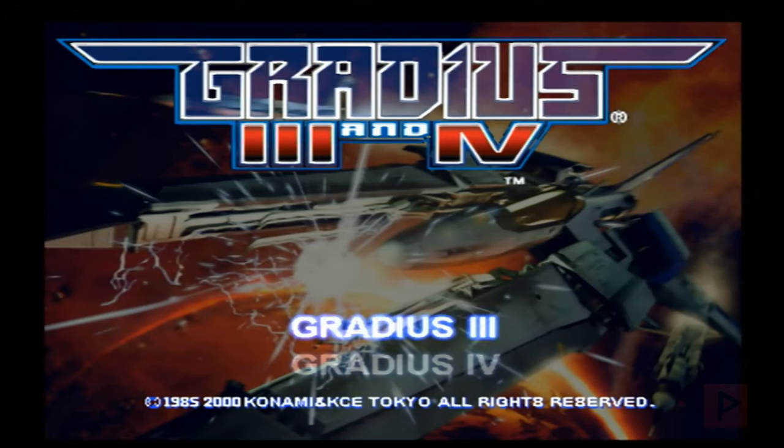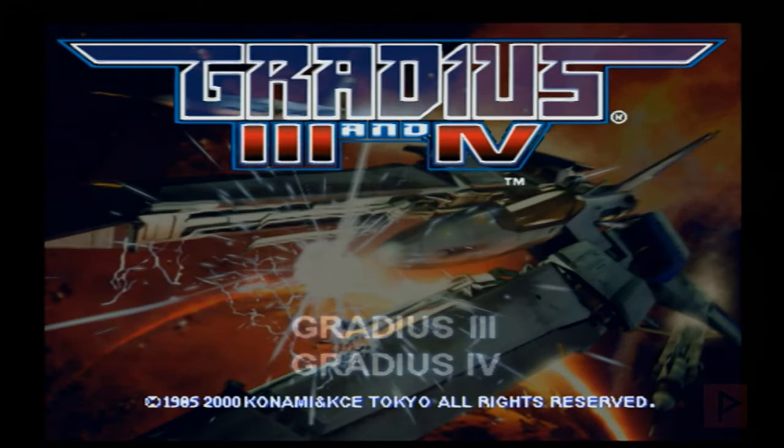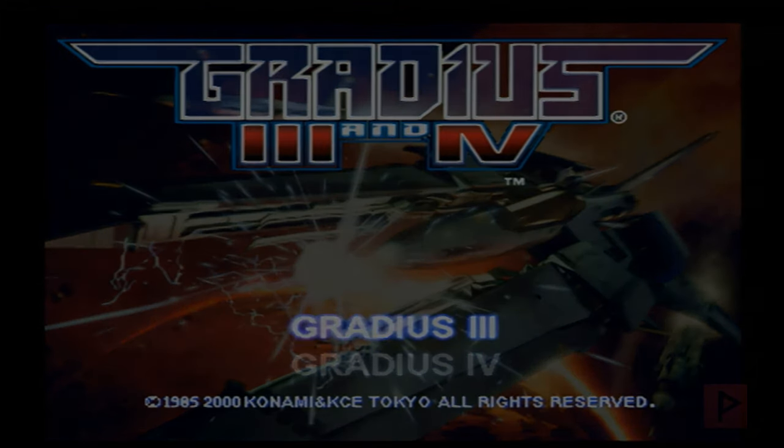Now there are other alternatives out there, like CodeBreaker. I've done a USB video on that in the past, and also how to defeat the black screen. But some gamers for whatever reason still get a black screen even if they remove the USB ahead of time.